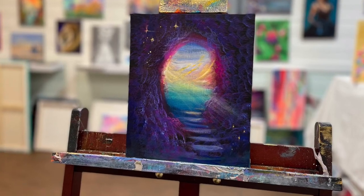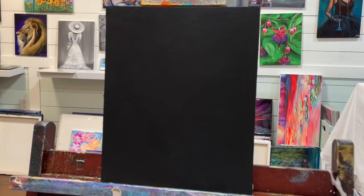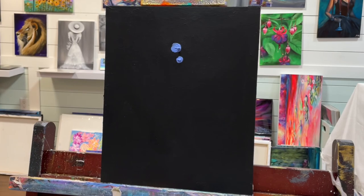Hey everyone, welcome back to my channel. It's Joni Young here. Thanks so much for joining me today for this special painting tutorial. It's a quick one, but it's a real-time and a full-length tutorial. So I've got a black primed canvas,